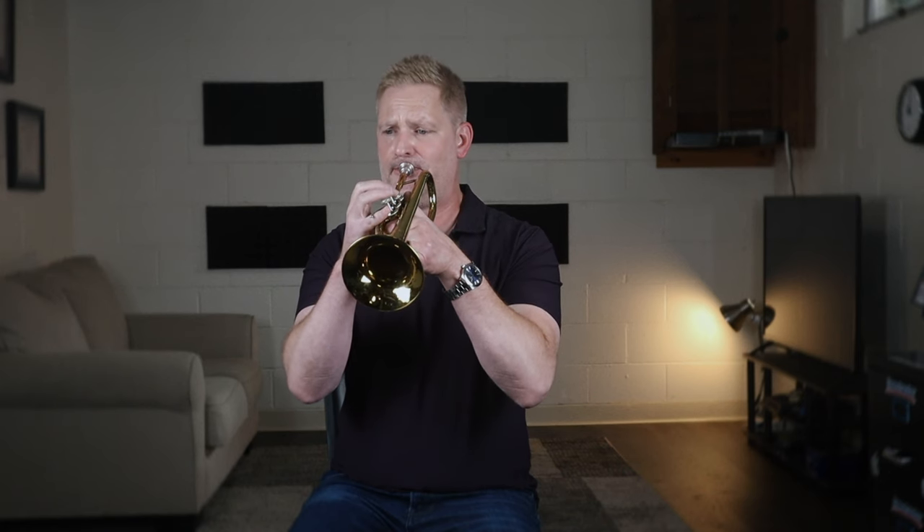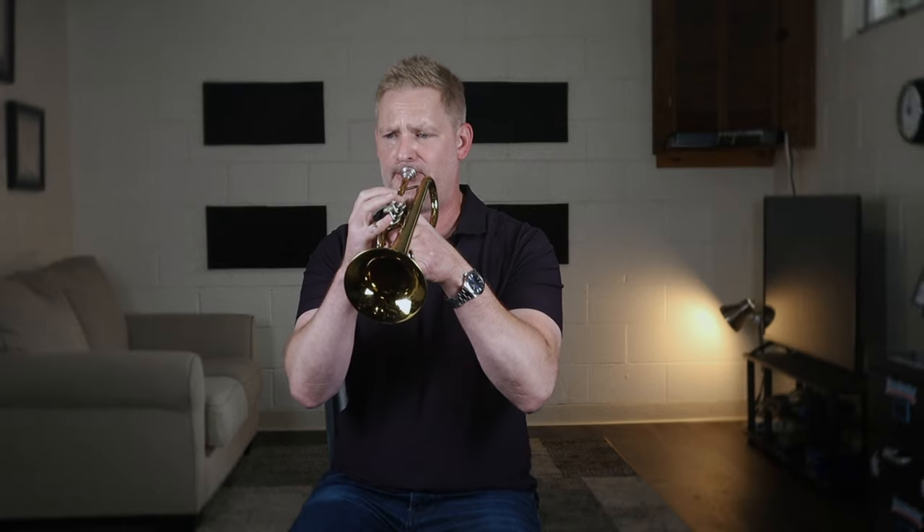In today's video we're going to take an inside look at Carl Hune's Slavic Fantasy. I'll provide some background information and performance tips section by section on this iconic trumpet piece. Whether you're performing this piece for the very first time, thinking about programming it, or if you're a teacher coaching this piece with a student, you'll want to stick around to the end as I'm hopeful this will be a valuable resource.